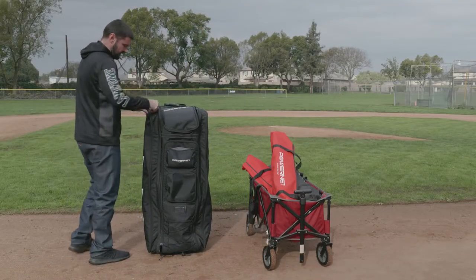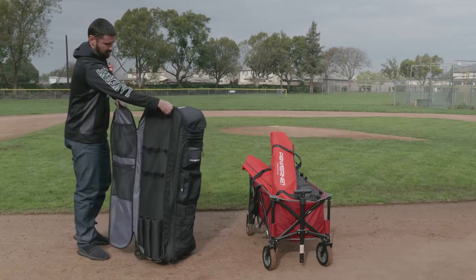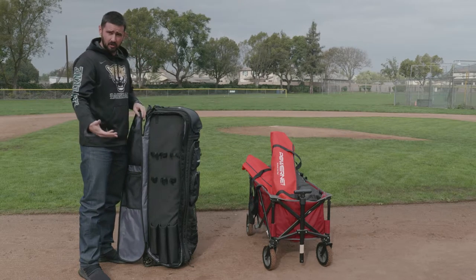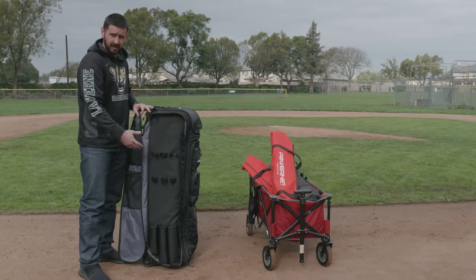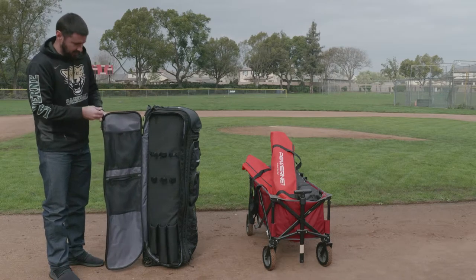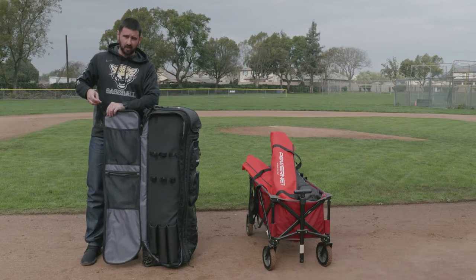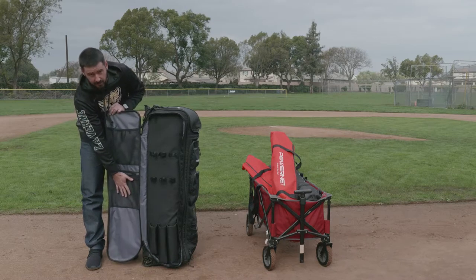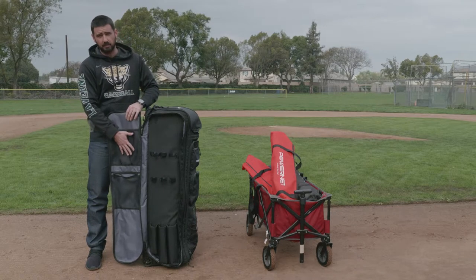Now on the side of the bag, I unzip it and open it up. As you can see, it can hold three bats. If I'm a coach, I can put my fungal in here, a training bat, and a regular bat as well. There are two pockets and also a hook, so when I'm going into the dugout I can hook it up to the fence, open it up, and it's a lot more organized. I can put baseballs, a glove, a clipboard, and my lineup cards in here as well.